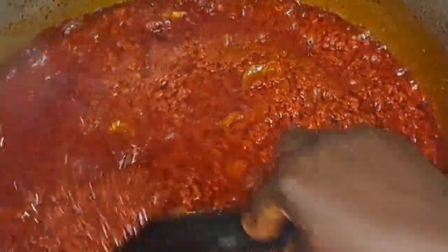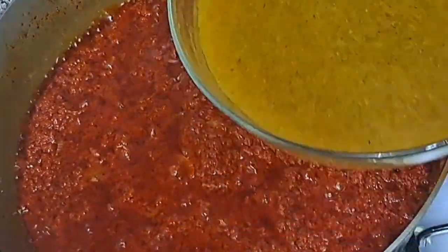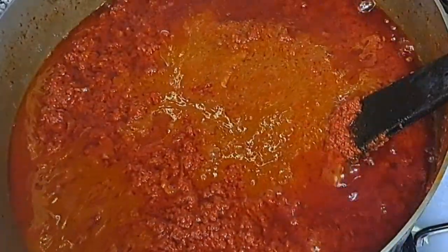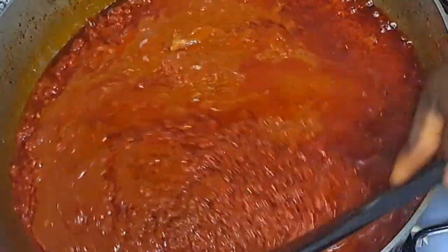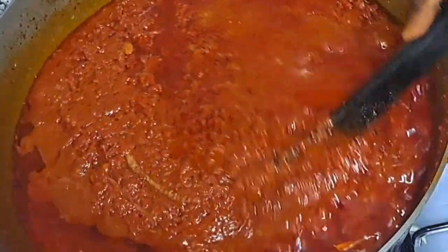The stew is really progressing — the smell is just on another level. I'll go ahead and add the stock to it, then cover it again and allow it to cook.